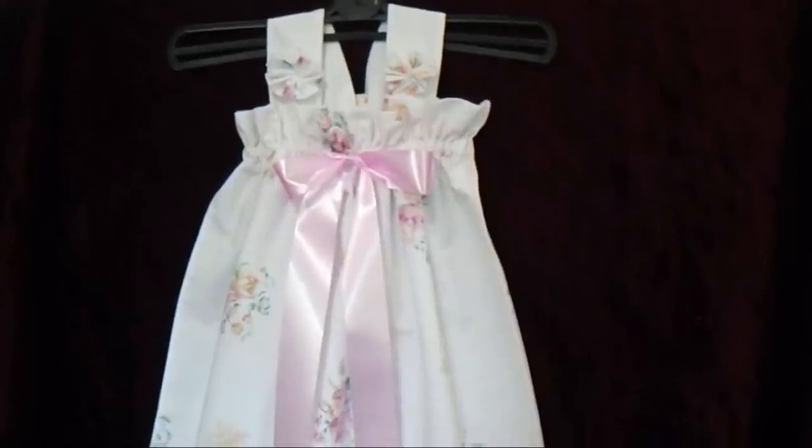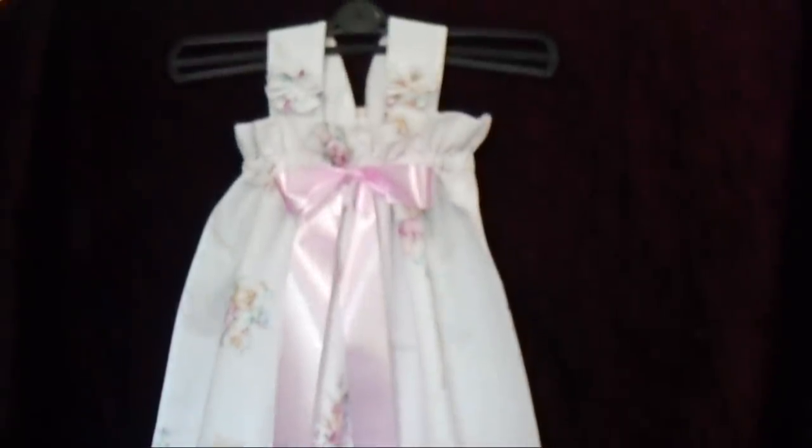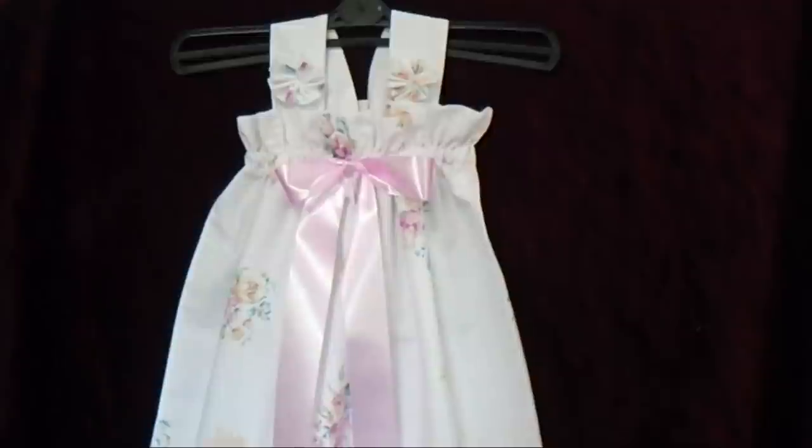And there you go — there's a cute little pillowcase dress that you can make for children of all ages. I hope you enjoyed this video. Thanks for watching. Bye for now.